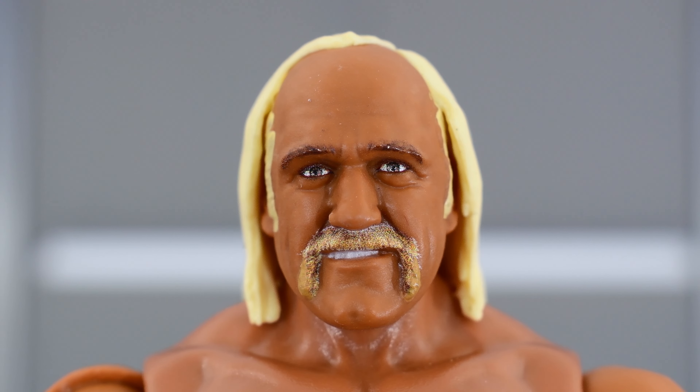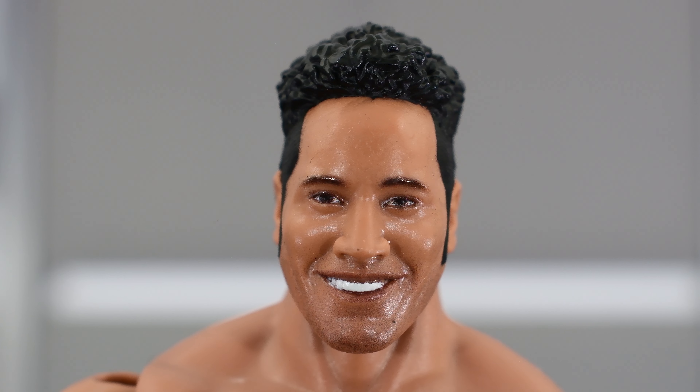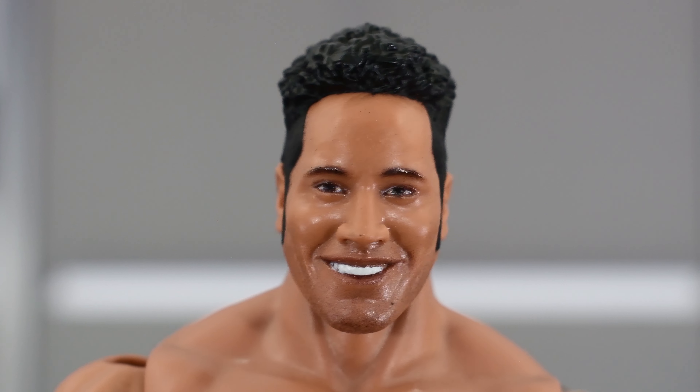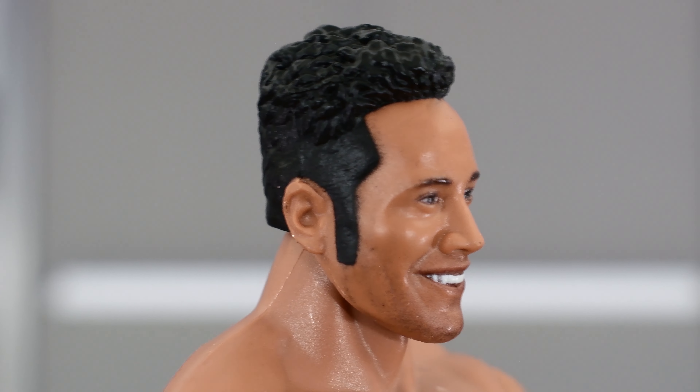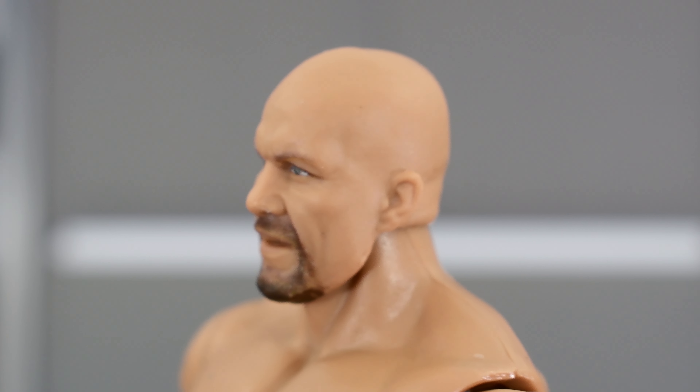Now let's look at the head sculpts, starting with Hogan. We get this head sculpt we've seen before — really nice one, not really complaining there, painted really well with the eyes, the mustache, the eyebrows, and the sculpting of the hair looks really good. Looking at Rocky's head sculpt, I don't think this is brand new — I'm going to assume it's the same one as the original — but it does have the true effects printing, looks good. It's a nice representation of his debut with good paint on the teeth and the eyes. Then looking at the head sculpt on Stone Cold Steve Austin — this is brand new, has a good likeness to an older version of Steve Austin which looks really nice. Good sculpt, good paint on the eyes and the facial hair, the mouth is slightly open, so I'm really happy with how this looks.